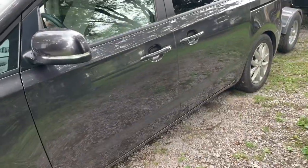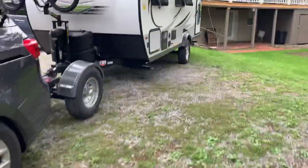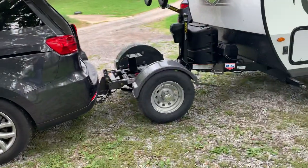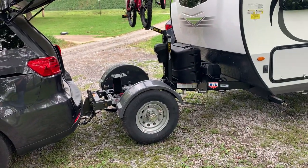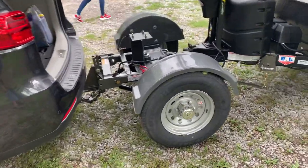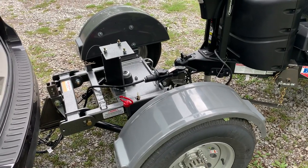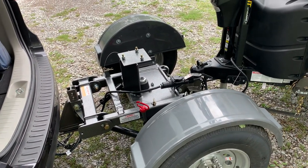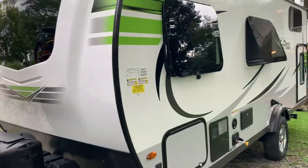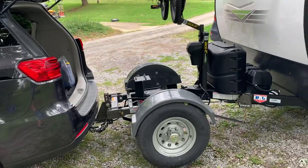That's the end of the video. If you have any questions feel free to comment below. This is going to be our setup for traveling cross country, with a few more modifications to the toad — I'll keep everyone updated on that. But this is the best $3,500 investment ever. We don't have to spend an additional $20,000 to $30,000 on an overpriced truck to tow our little camper. Thanks for watching.